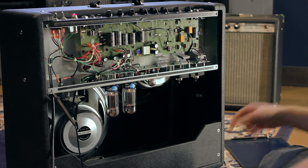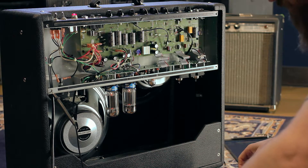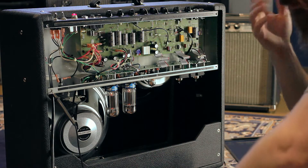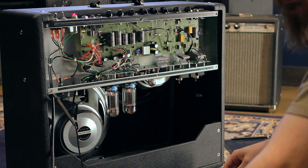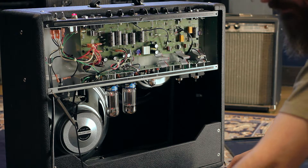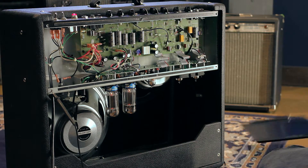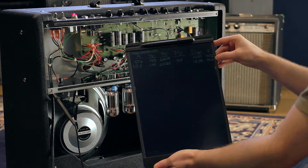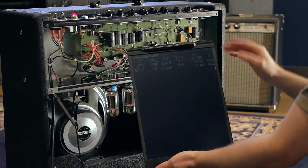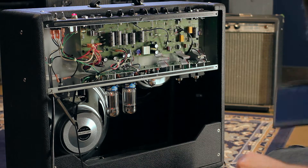If you look up the spec sheet for these tubes — these are Tubestore.com preferred series 6L6GCs, which they say are the same as the Tube Amp Doctor 6L6GC STR tubes — they're rated for 30 watts. The calculated dissipation is 12.5 watts and 13.38 watts for each tube. Doing the calculation, we find we're running about 42 and almost 45 percent — under 50 percent bias.